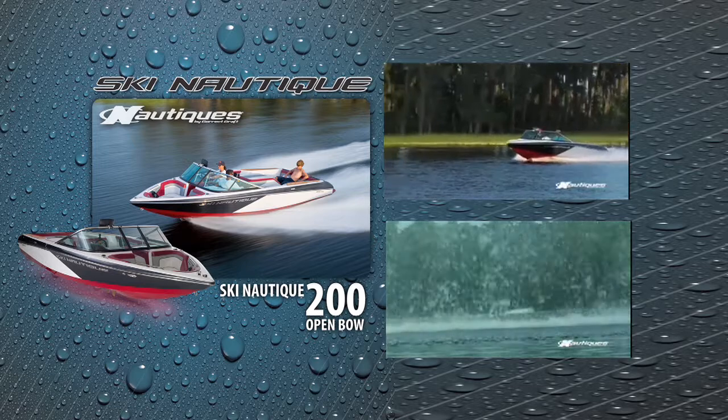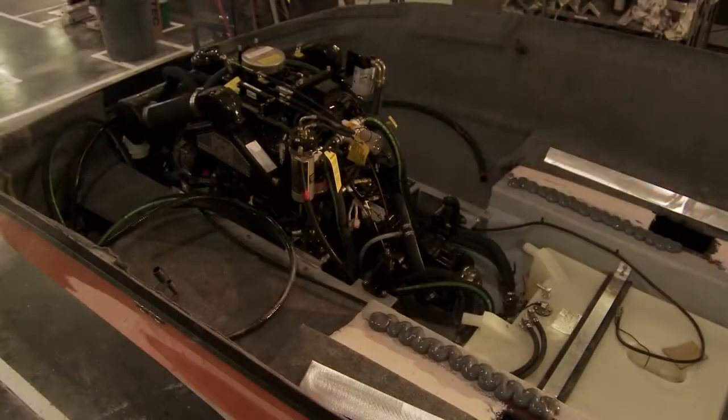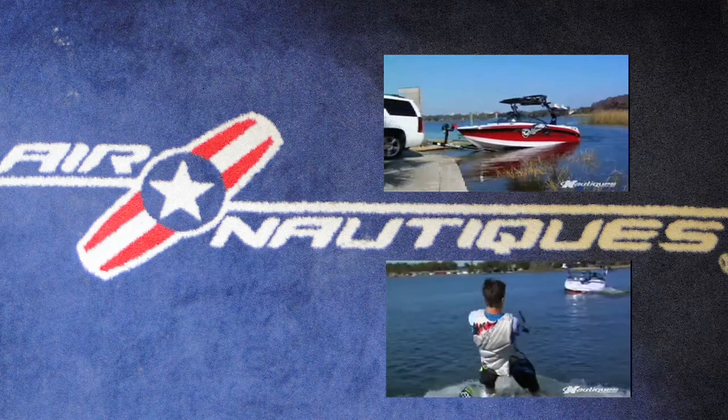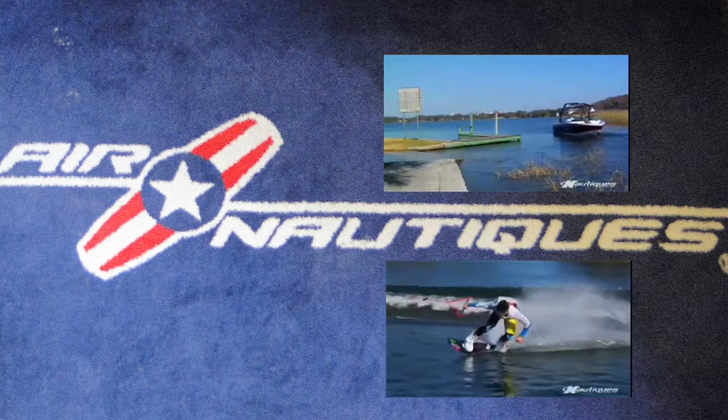We're just getting phenomenal personal bests and performances, and kind of looking towards the future, Weldon has been helpful with us. On the other side of our business, we build premium wakeboard boats. The combination of the two are basically our two breadwinners.